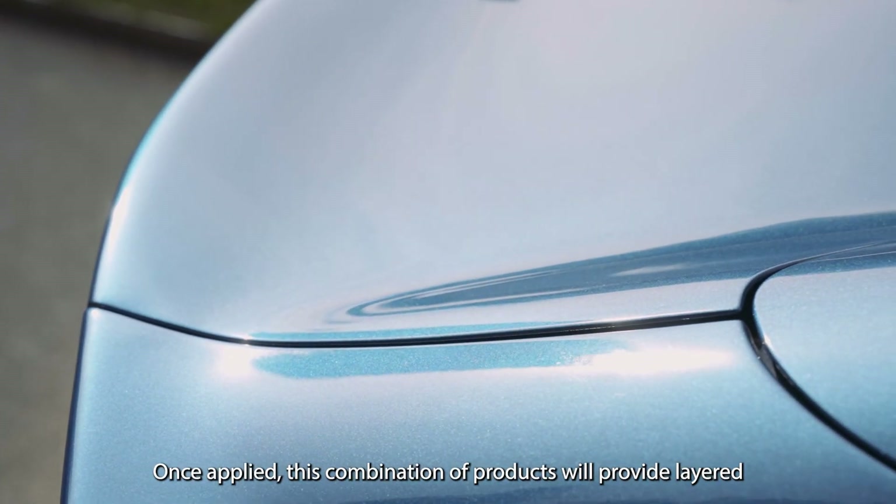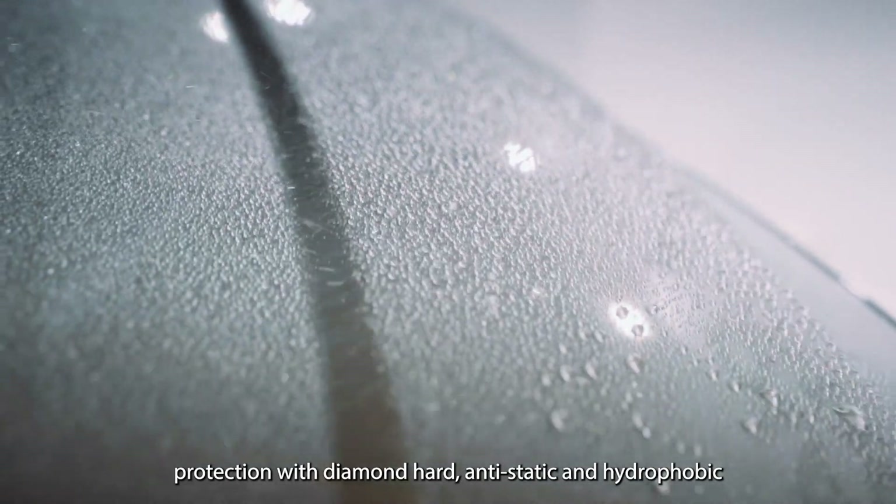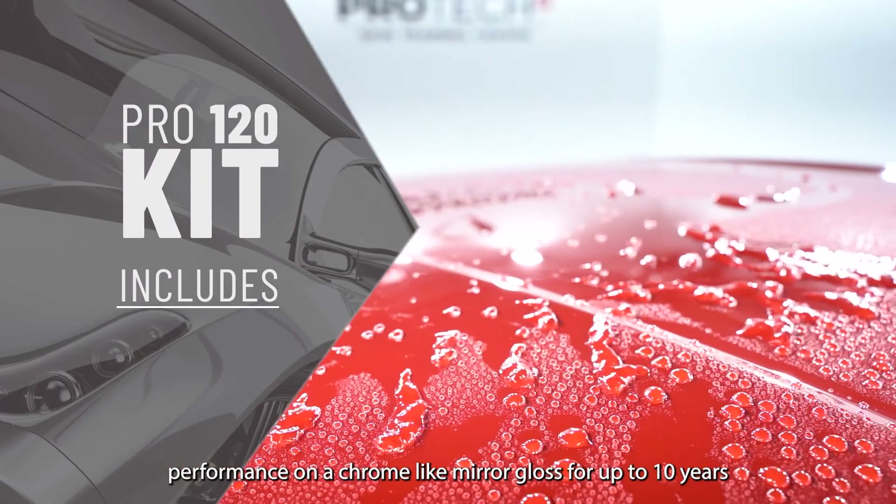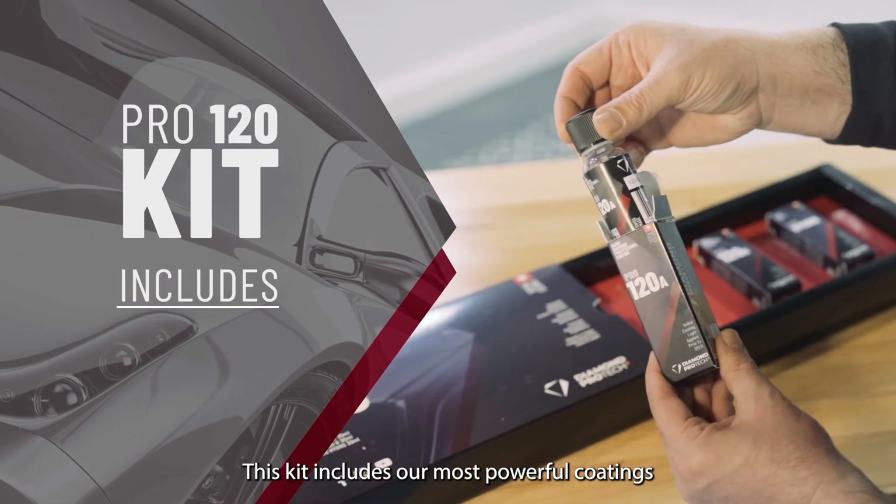Once applied, this combination of products will provide layered protection with diamond-hard, anti-static and hydrophobic performance on a chrome-like mirror gloss for up to 10 years.